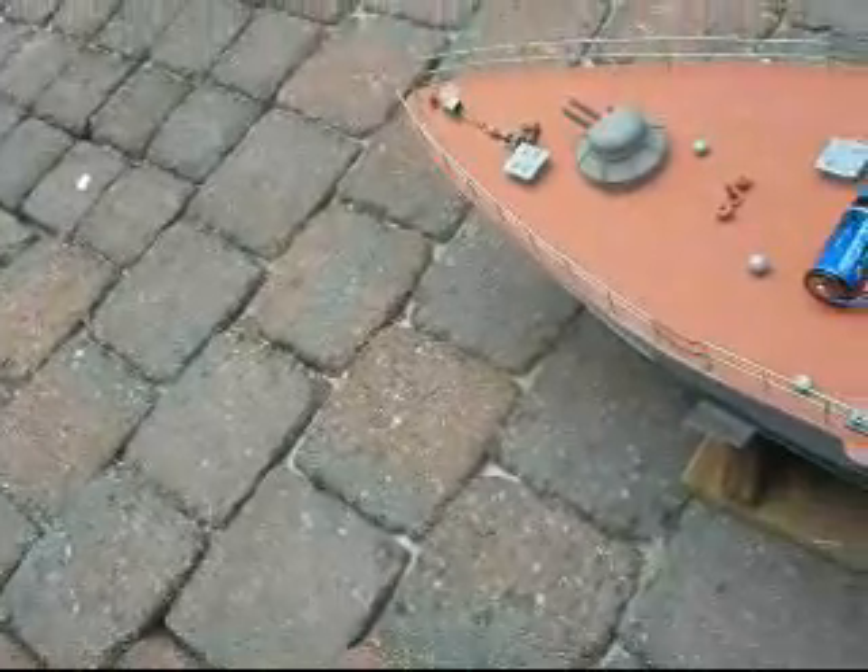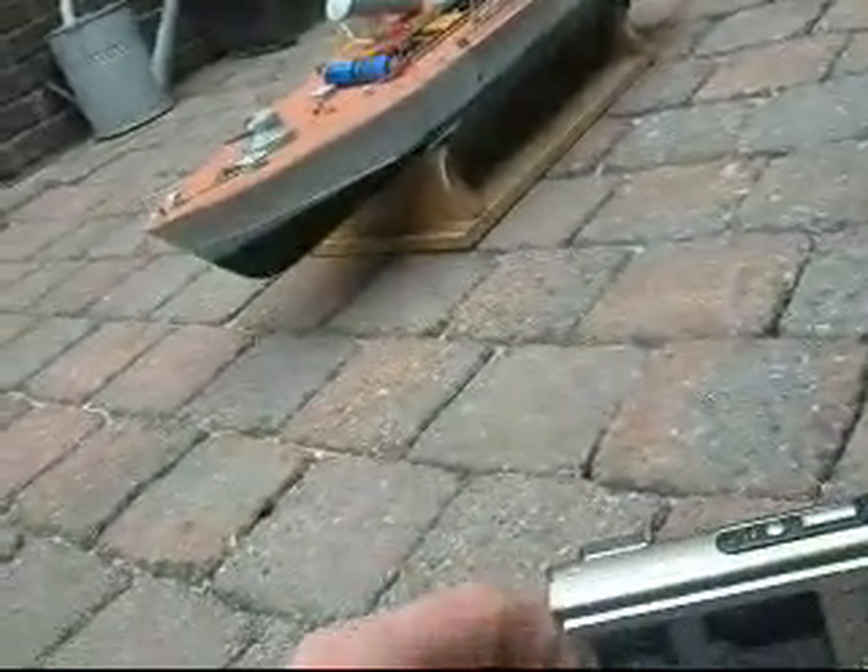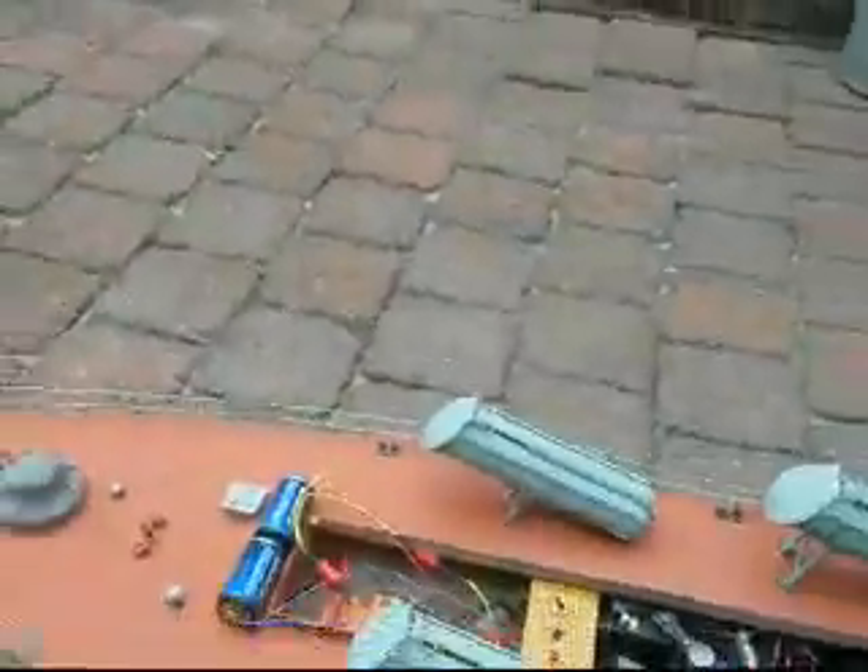Alright, it's working. First I have to see if the position is right. Position is okay. Just walk through the view. Safe position for me.